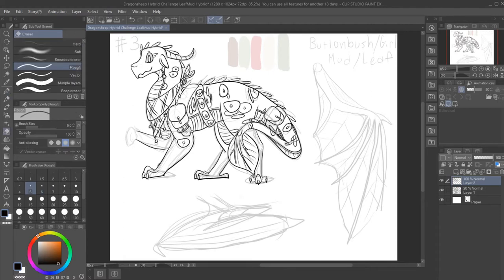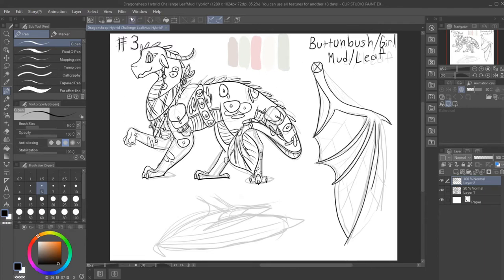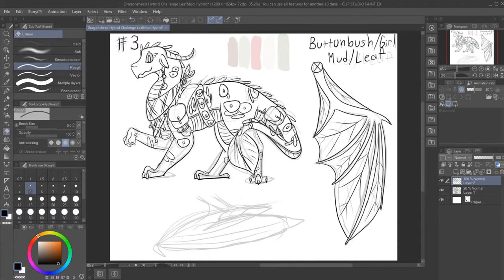I wanted to make her look very peppy. So, wide eyes, big smile, feet in a spot that looks either friendly or ready to dash off into the woods at the whim and not listen to anyone. Oh yeah, by the way, her name is Buttonbush. I don't know why I haven't mentioned that yet, but the Buttonbush is a really cool looking plant and it grows in marshes, so yeah — that's where my mind goes.